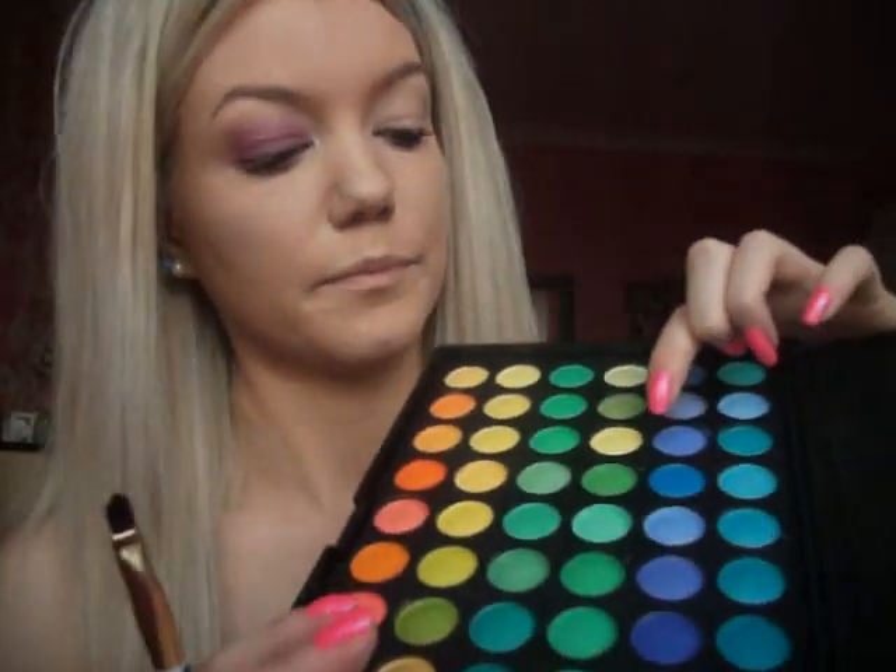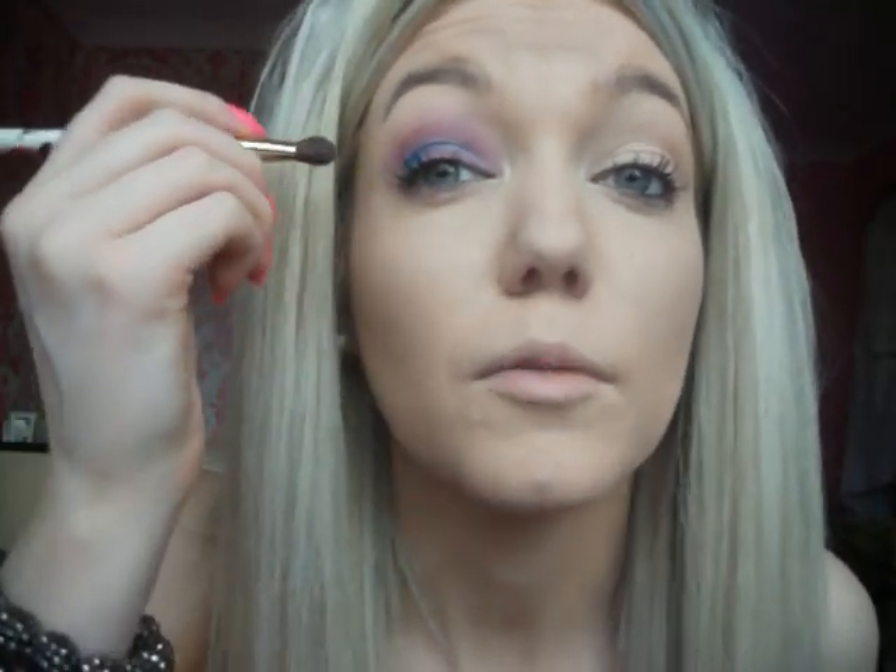Now I'm going to take a dark blue color. This one's a lot more pigmented than the pink. I'm just going to swirl a dot there and then put it on the crease as well. Now all I'm going to do is blend that blue out in the corner, because I'm not going to blend the line out — it makes it look a bit more cartoony.